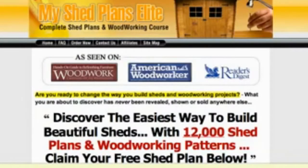Hello, it's Brad Smith here from storageshedplansguide.com. I wanted to take the opportunity today to review a website that I found called My Shed Plans Elite, which has a product of storage shed plans if you're looking to build your next storage shed.